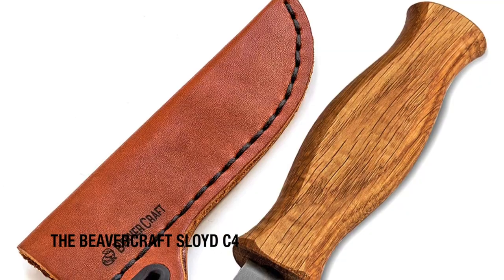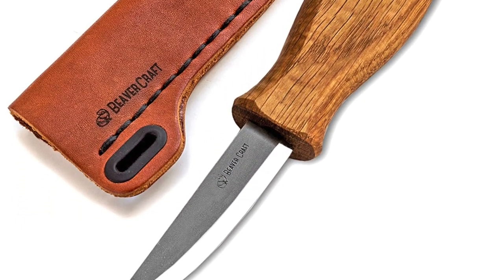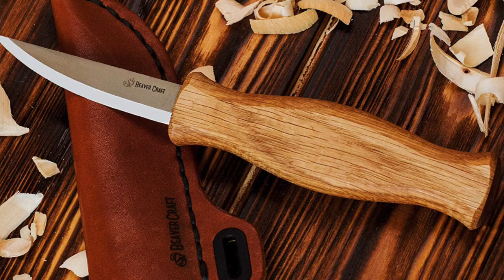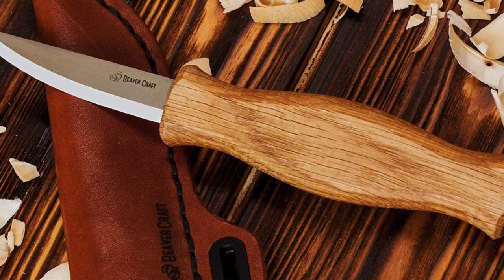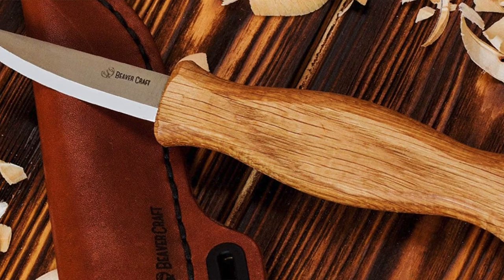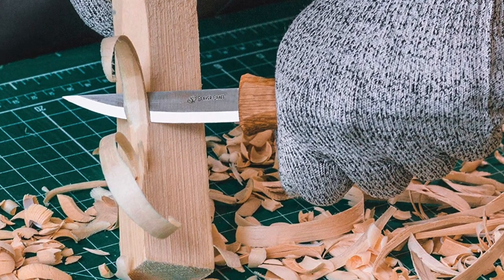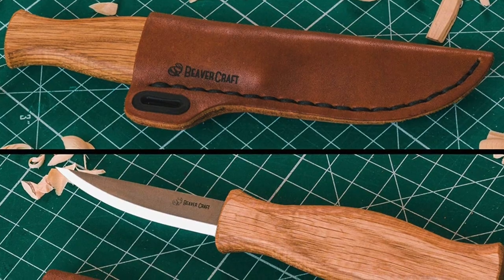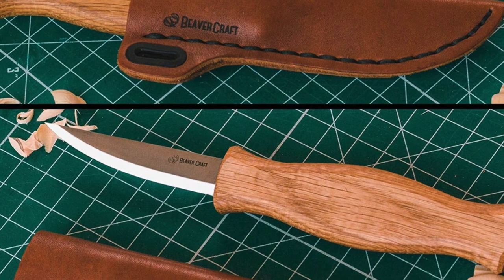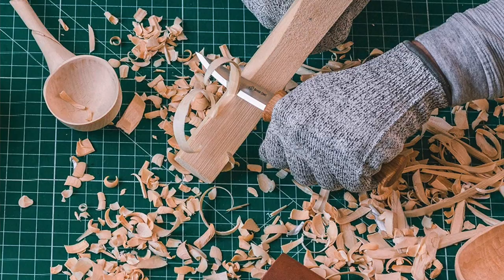I'm going to skip ahead and jump right into my top six whittling knives for wood carving. My first recommendation is my best for beginners pick: the Beaver Craft Sloid C4. It's built with high carbon steel and an oak wood handle, eight inches in length with a 3.15 inch blade. This knife is perfect for wood carving, green woodworking, whittling, and shaping raw timber. The fine pointed tip offers precision in tight detail areas while the rounded edge facilitates rolling and slicing cuts into hollow regions.